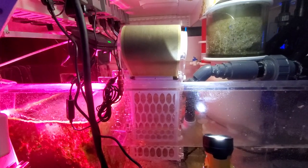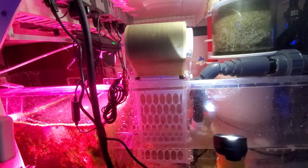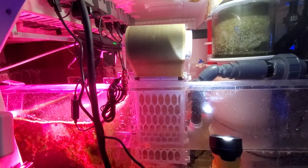What's up everyone? Welcome back. Thanks for clicking on the video. Somebody requested to see the sump and I'm going to go ahead and do that.